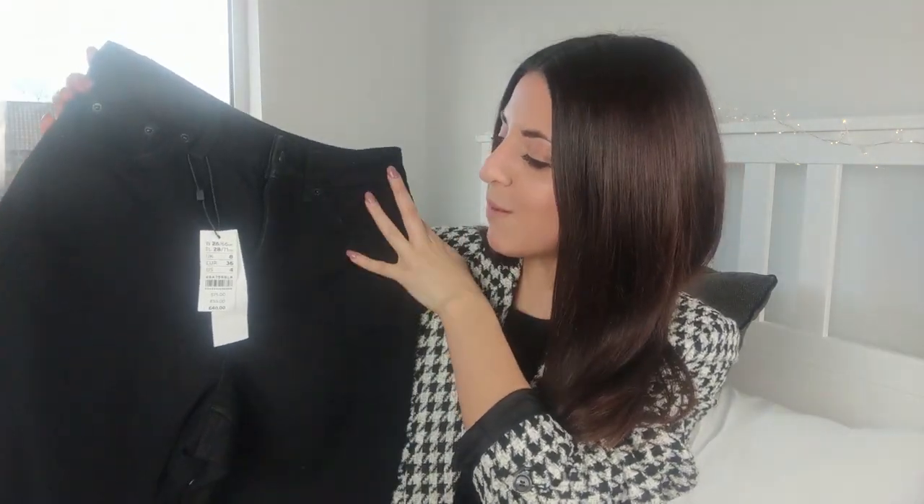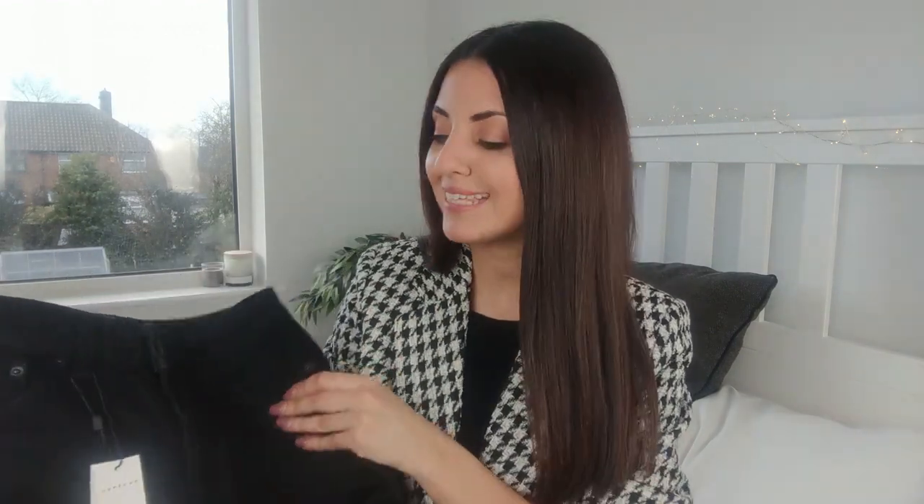We'll start with the first pair of jeans — the mom jeans. This is the same pair I got from Topshop before; I got that in a mid-washed blue denim color which is gorgeous. I'll leave the link below, but I knew I wanted to invest in a black pair as well because I've been wearing that non-stop. When you find a good pair of jeans from Topshop, you need to invest in them.